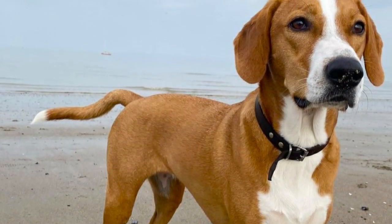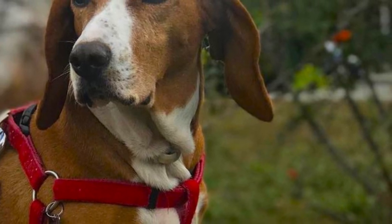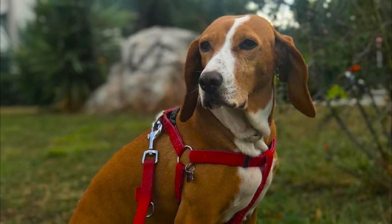The Posavsky Gonič, also known as the Posavak Hound, is a solidly built hunting dog with a very good sense of smell. In this video, I will tell you all you need to know about the Posavak Hound.